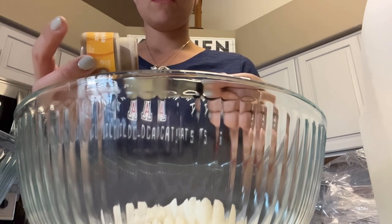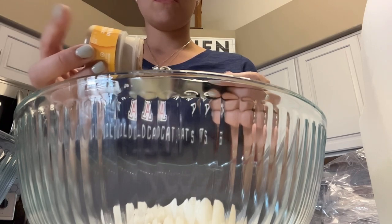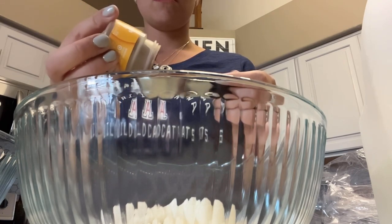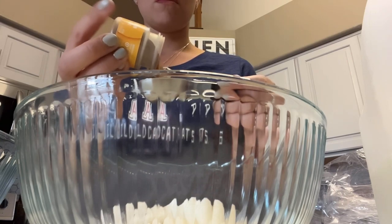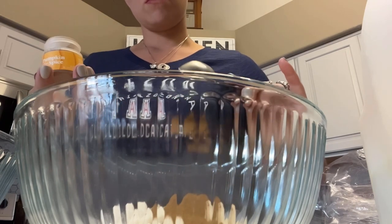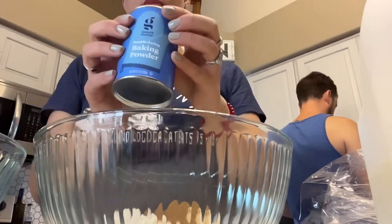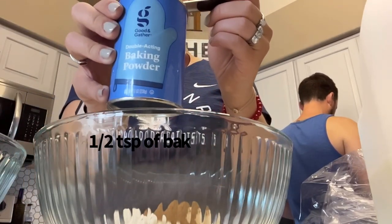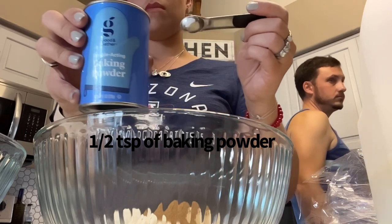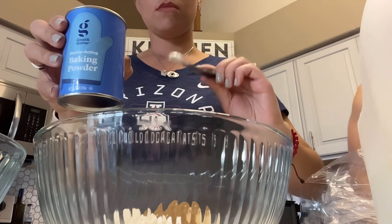I did not have pumpkin puree on hand, but I used one tablespoon of pumpkin pie spice and it was very very flavorful and very fall — it smelled so good while baking, so it worked out just fine. I also used half a teaspoon of baking powder. Like any other recipe, you do the dry ingredients first and then the wet ingredients separately.